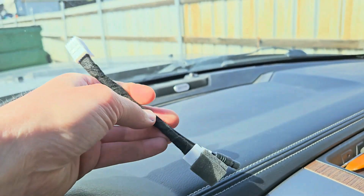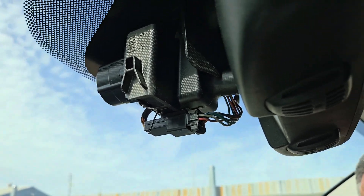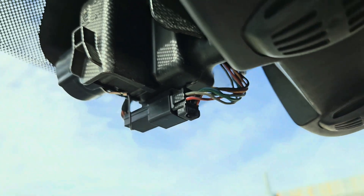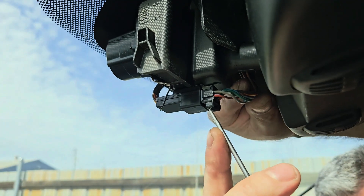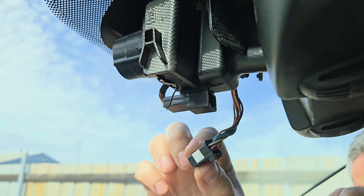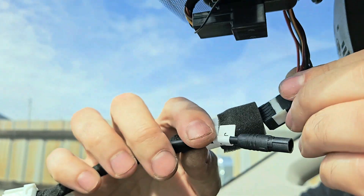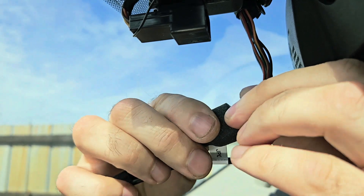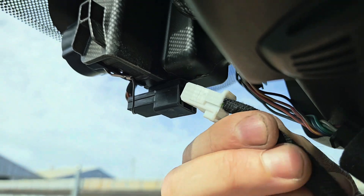Now we're going to install the wire harness. We have the cover off. Remove this plug by pressing on the tab right here and pulling it out. I'm just using a little flathead screwdriver to pop that out. Now plug the new one in — make sure it clips in. Then the other end you pop in right here.